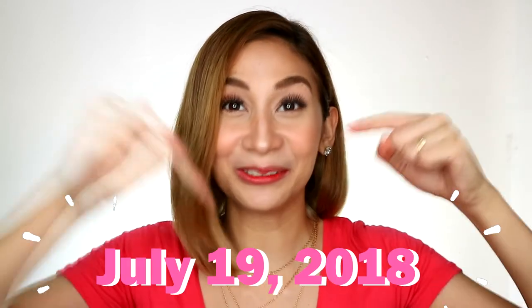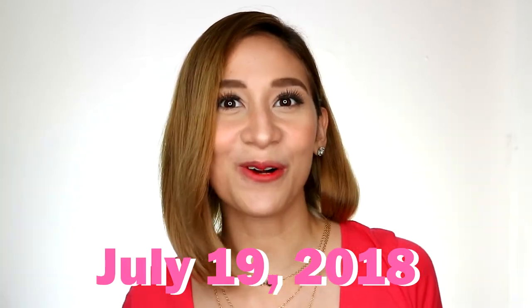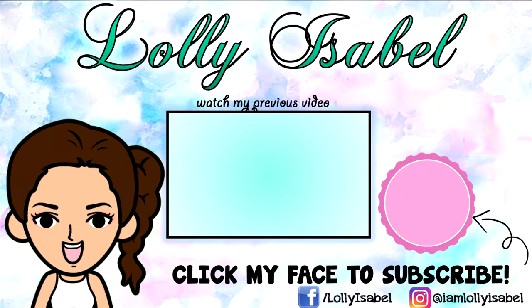If you want to get a starter Kikai Kit, join my giveaway and don't forget to share this video. That's it! I hope to see you next time. Don't forget — smile! There's always a reason to be happy. Bye!